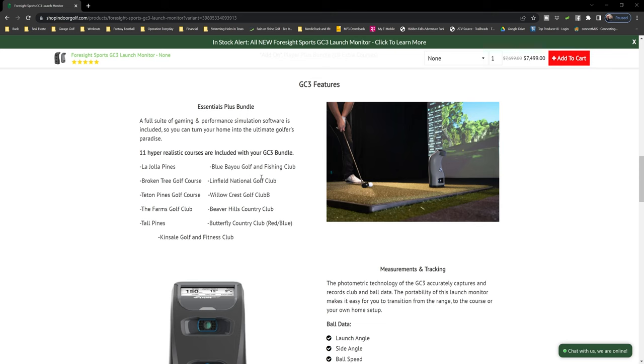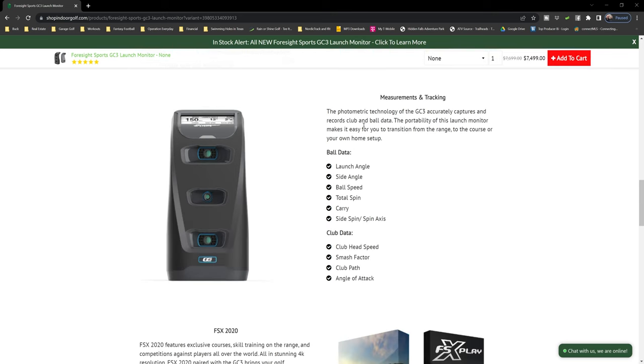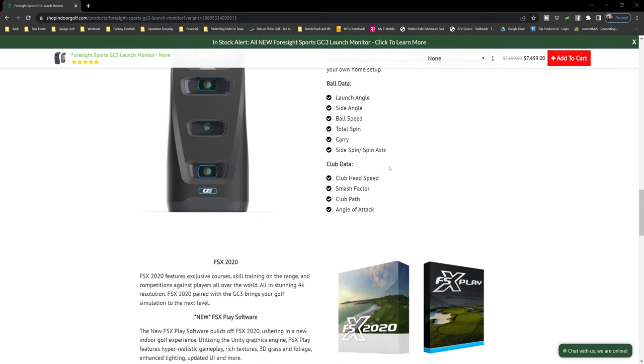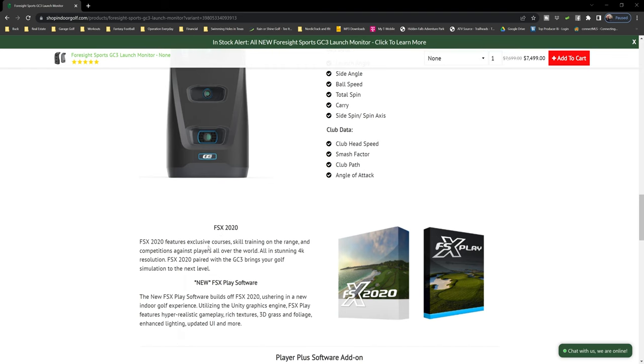This is photometric technology in the GC3 — it actually captures and records club and ball data. The portability makes it easy to transition from the range to your home setup, and you can use it outdoors in sunlight with accurate readings. For ball data, you get launch angle, side angle, ball speed, total spin, carry, side speed, side spin, and spin axis. For club data — which requires a sticker on the club — you get club head speed, smash factor, club path, and angle of attack. You also still get FSX 2020 with exclusive courses, skill training, and competition in 4K resolution.